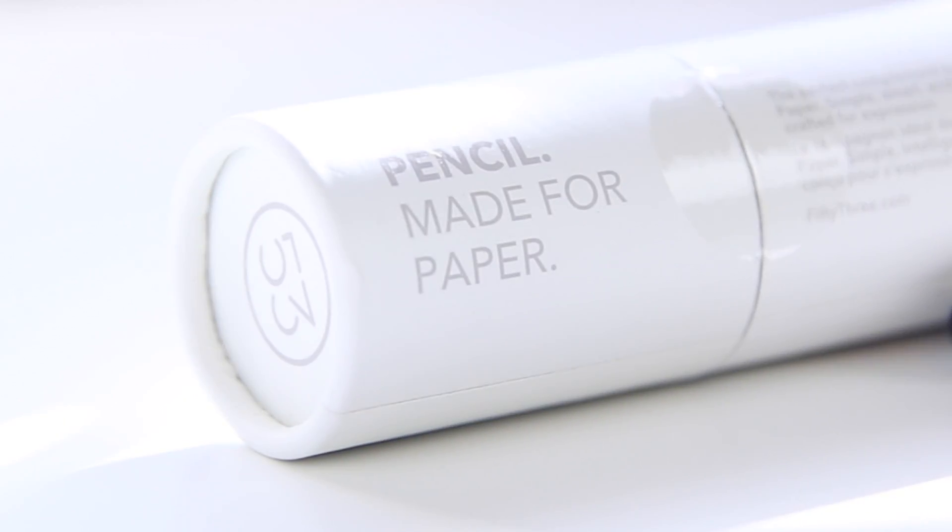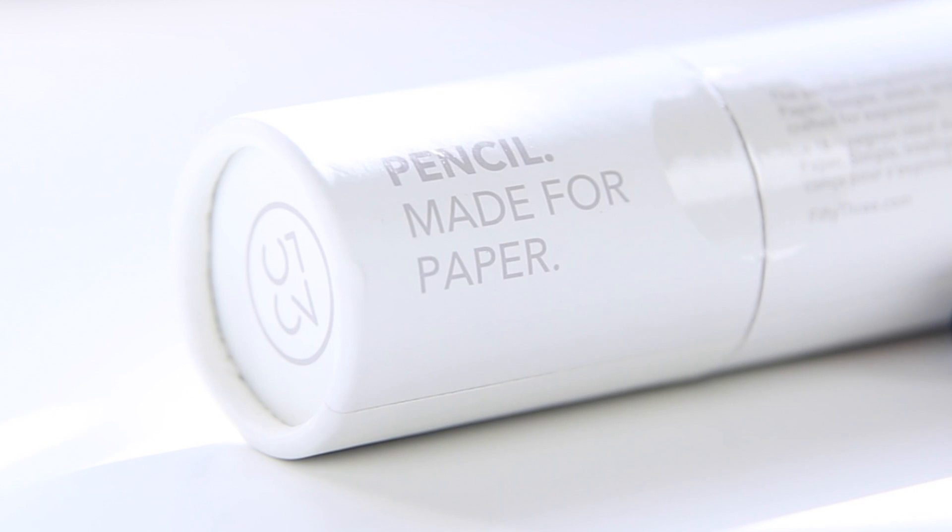This is the company's first hardware product, and although you could use this universally — at least the pen function — there are certain features including the eraser which are tailored specifically for the Paper by 53 app, which I'm guessing is why you would be purchasing this pencil.